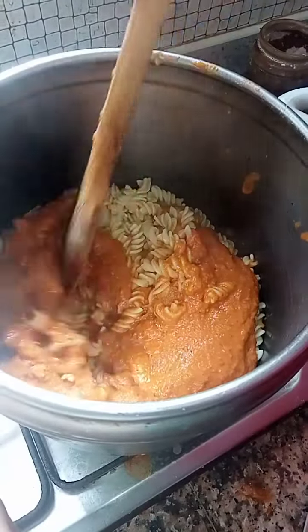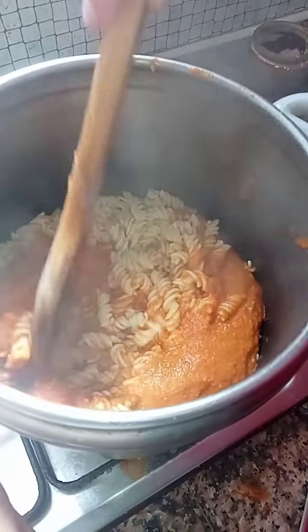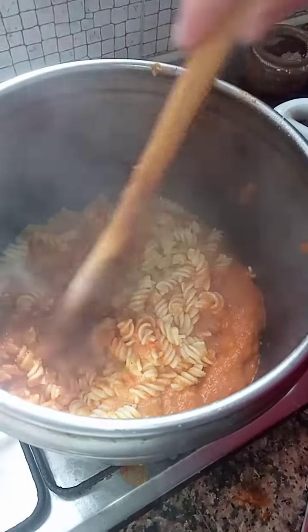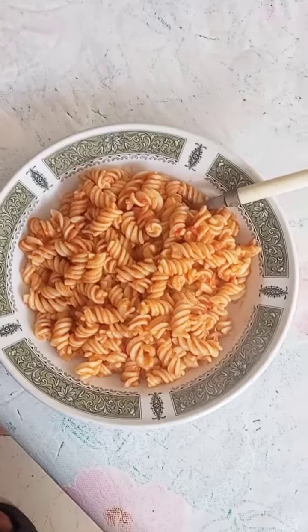Once the pasta and the sauce are in the pot we must mix them together and let it cook for around three minutes. This is the end result. Enjoy!